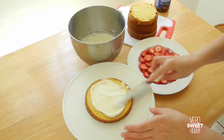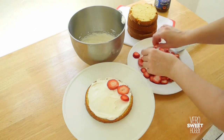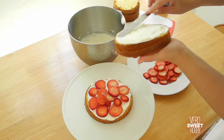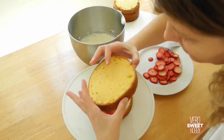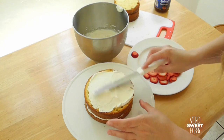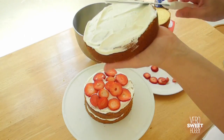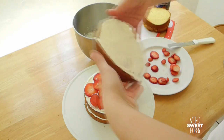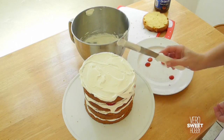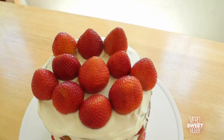You want to cover each half with a generous amount of whipping cream. Then add the strawberries that have been washed and cut in very thin slices. Make sure you cover the whole surface and even the borders of the cake. Cover this layer with another half of the cake and repeat this process until you get to the top layer. Cover the top with a big amount of cream and then add the most beautiful strawberries you have on top.